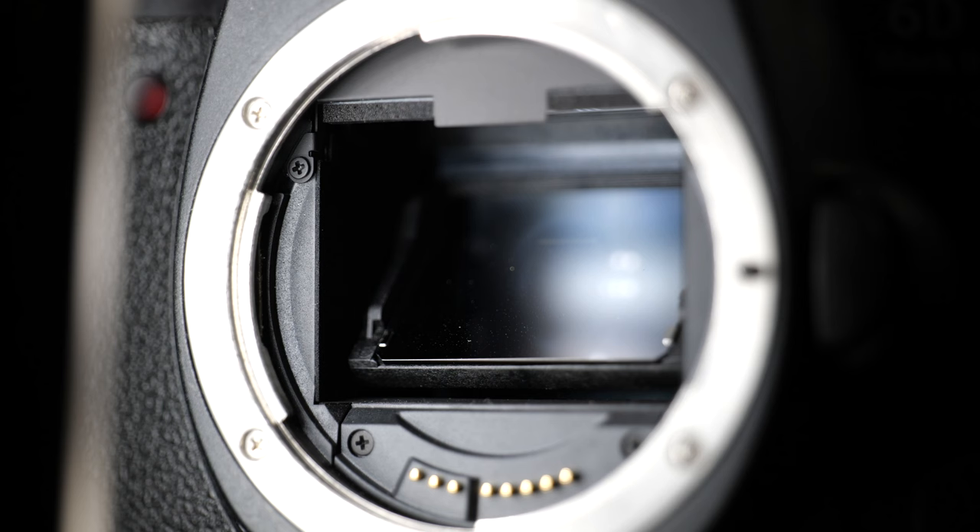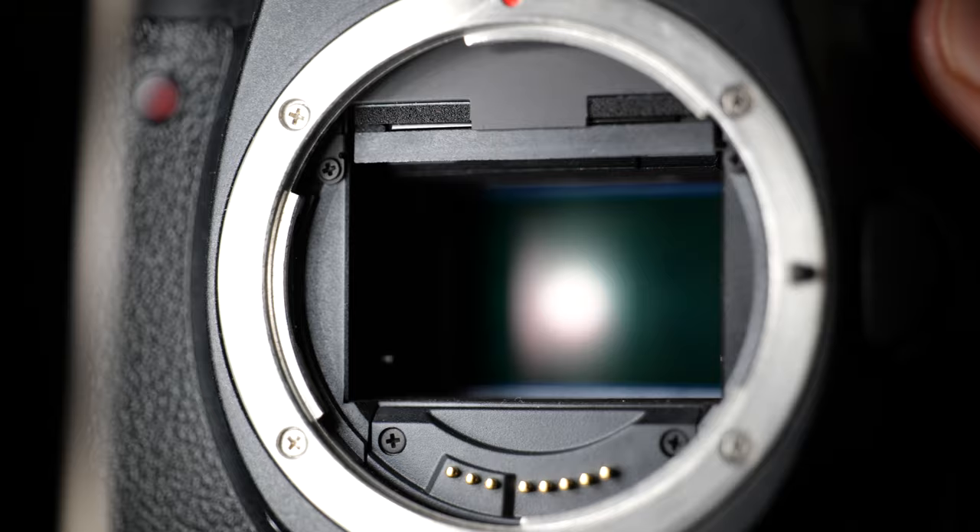So you want to go back into the menu and hit sensor cleaning, then select 'clean manually.' This will open up the mirror box and expose the actual sensor to us with the filter in front of it. Now we're going to move to a sturdy setup, put the camera down, open up that swab, and swab it.